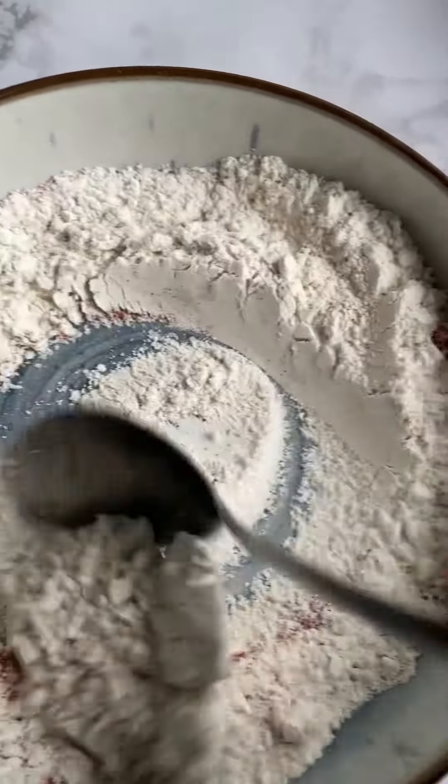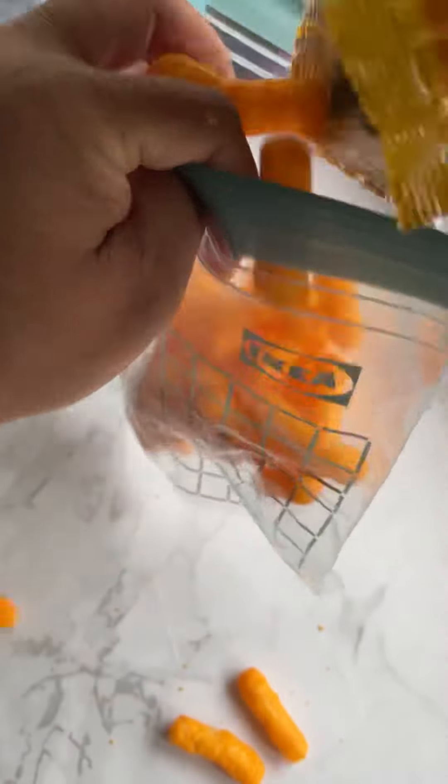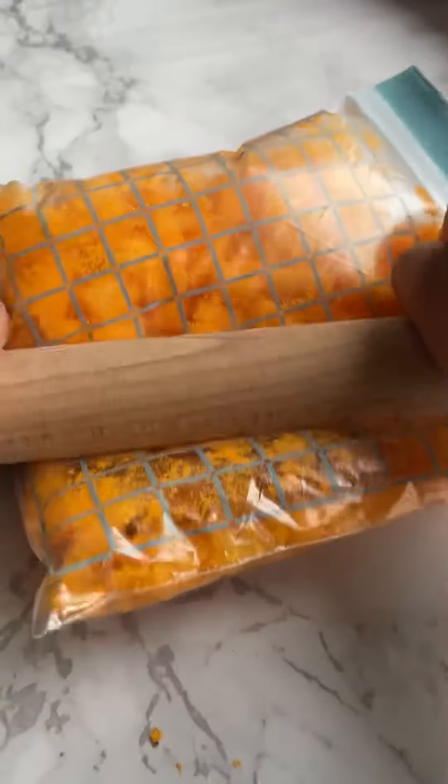For the outer coating, I am using cheese testers, which will make them delicious, salty, and crunchy. Crush them in a ziploc bag for a mess-free process, then put them in a bowl and set aside.